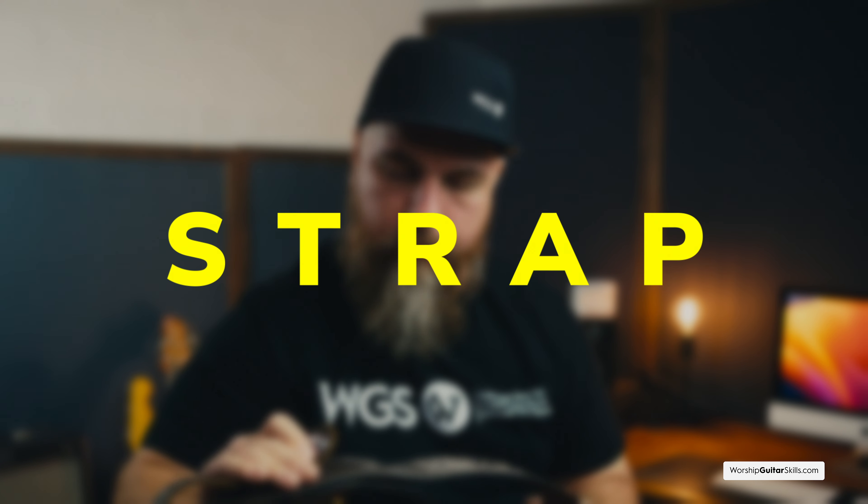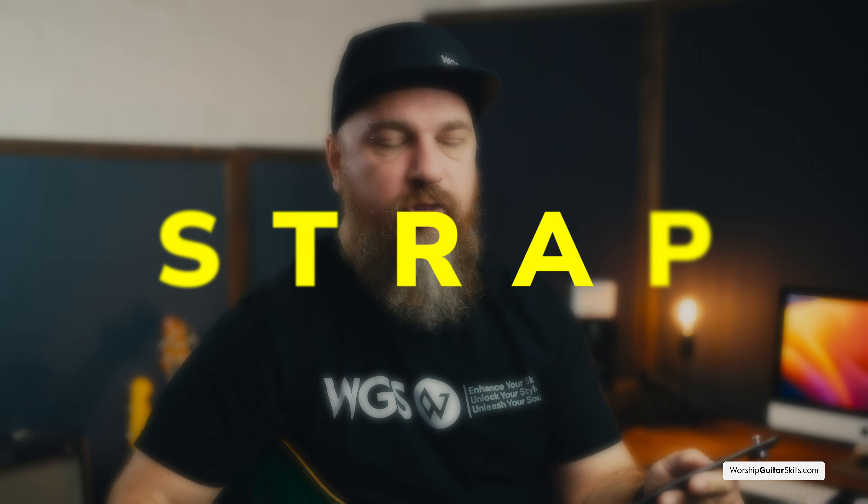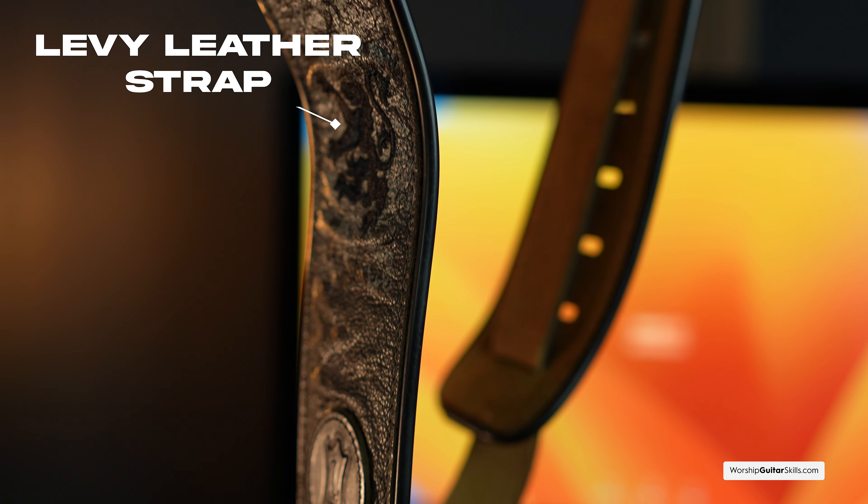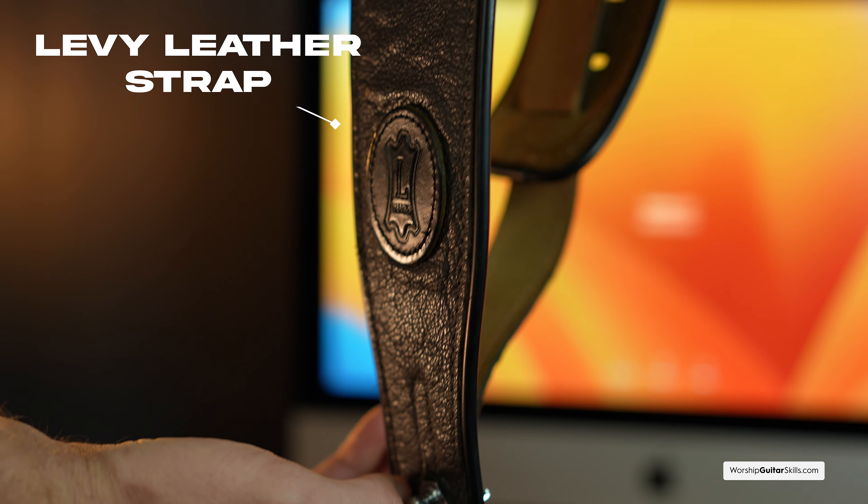Now onto the strap. This is more important than you might initially think, because the right strap ensures your guitar fits nicely and comfortably, sits at the right height, and allows you to play and perform with ease. I use a high-quality Levi's leather strap, which keeps my guitar comfortable and at the perfect height whether I'm sitting or standing. That's a big tip for practicing — you want your guitar always at the same height so your muscle memory can really kick in.